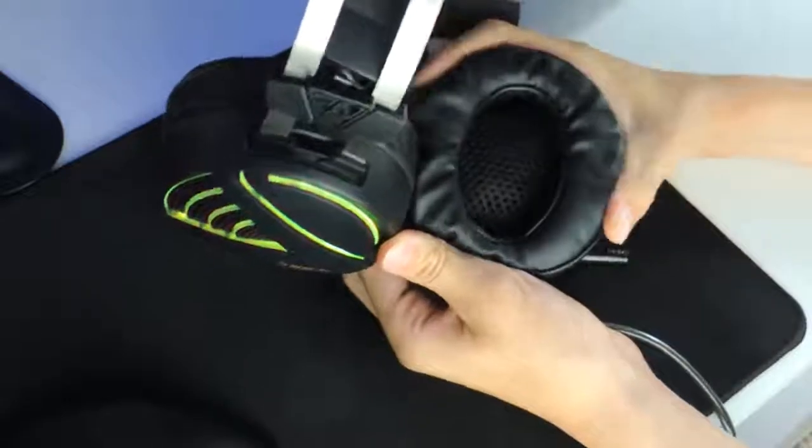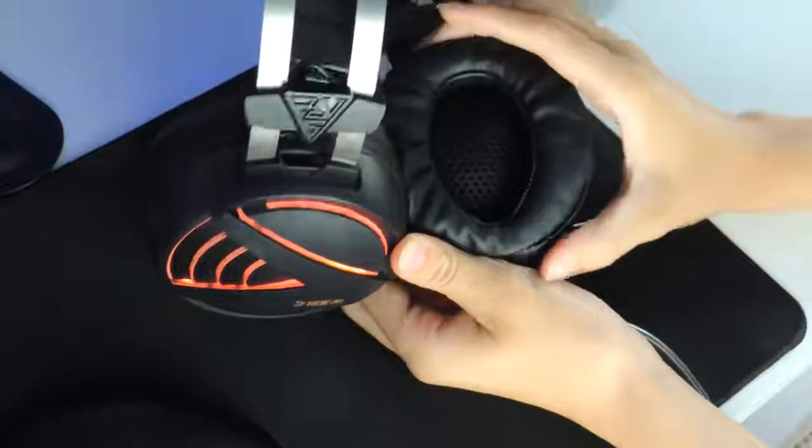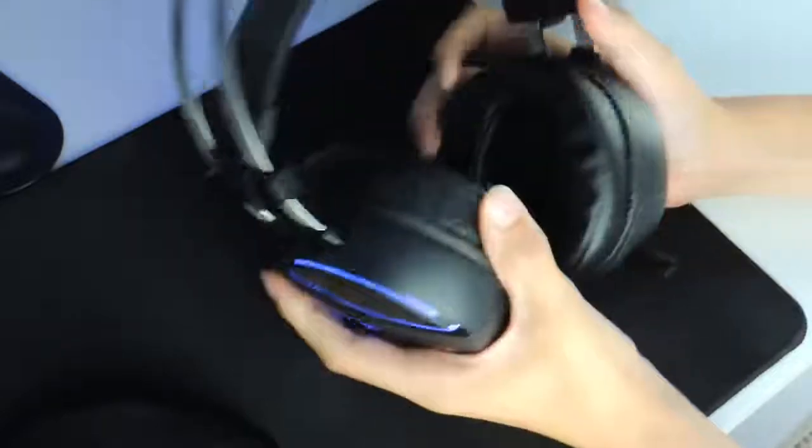Now I'm going to be discussing the features of the headset. This headset has two oversized earcups that will reduce external noises. I really enjoyed having these oversized earcups because it let me focus more on the game than what was happening around me.